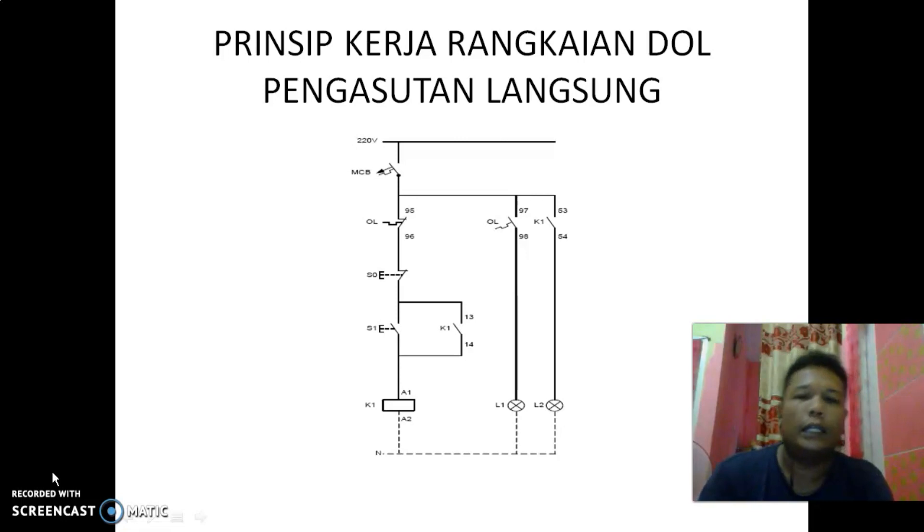Untuk daya di atas 5 kW, kita menggunakan star delta dengan auto transformator atau auto trafo, atau dengan pengasutan tahanan — masih banyak metode selain daripada star delta. Tapi untuk motor-motor kecil, memang disarankan menggunakan pengasutan langsung atau DOL ini.